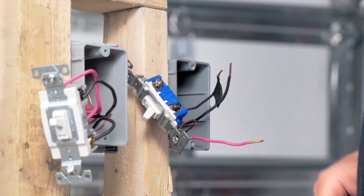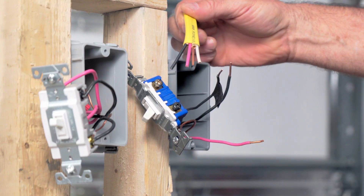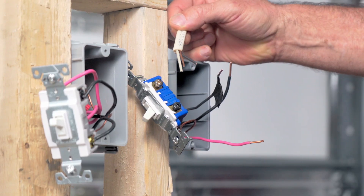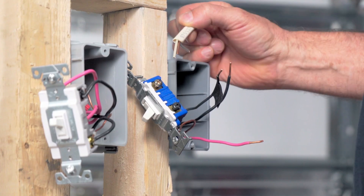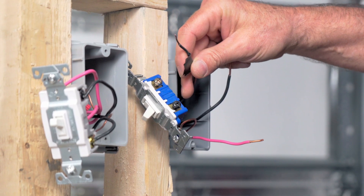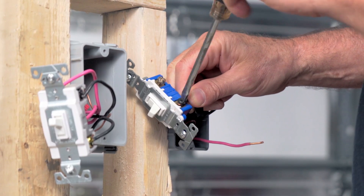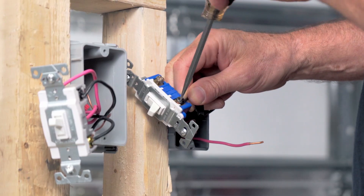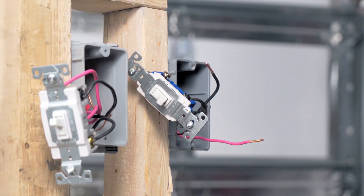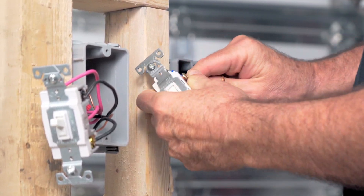I've already changed out the bad three-way, and we need to know which wire goes on the black screw. The easiest way to tell is that your travelers are coming from your four-way, and your 14-2 is going to your load — so this one is going to be the one that goes to the black screw. It's a lot faster when you take these things apart to just label the wires with a piece of tape — then you don't have to go through all this. We got our common figured out, and we just need to hook up the two travelers. It makes no difference if you put red on the left or black on the right.